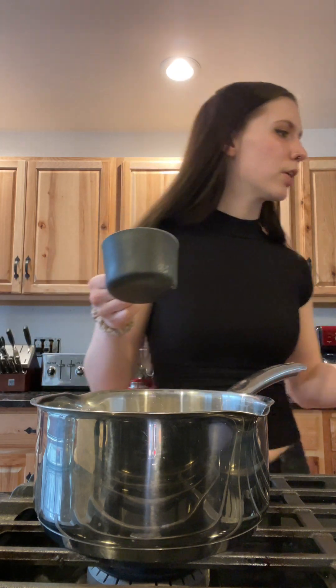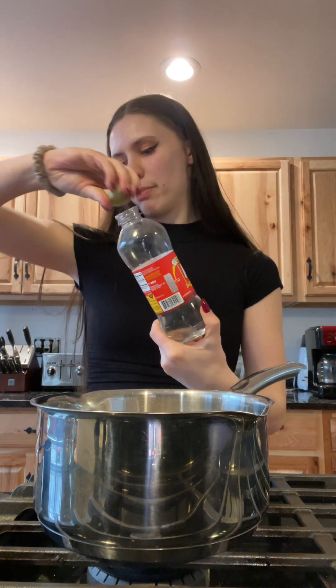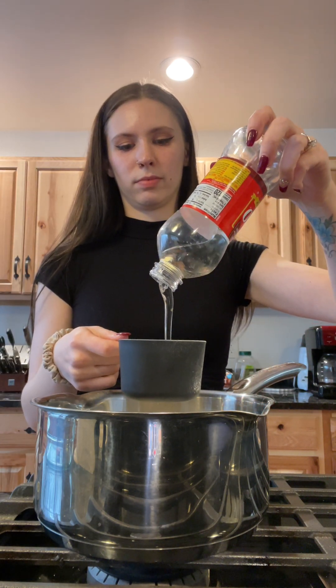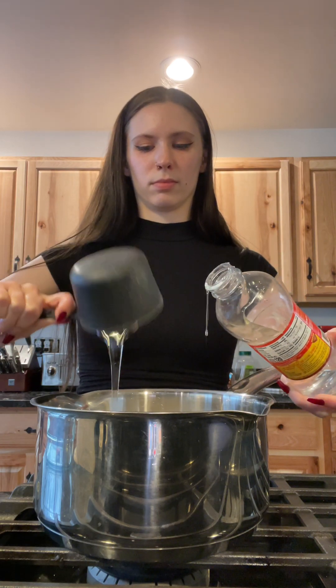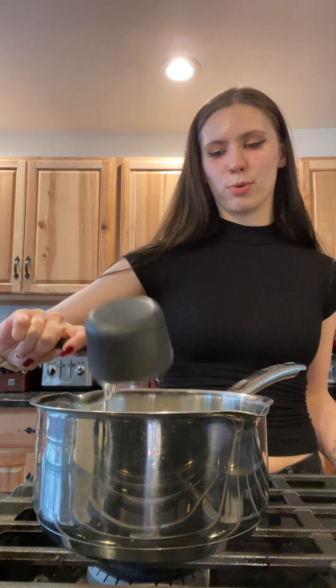In our pot here we're gonna add one cup of sugar, then a quarter cup of light corn syrup — I'm just gonna eyeball it, it's a little much — and then about three tablespoons of water.